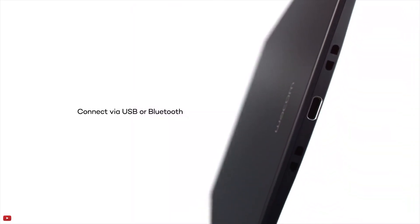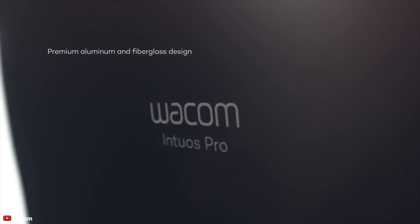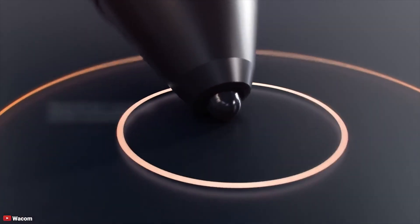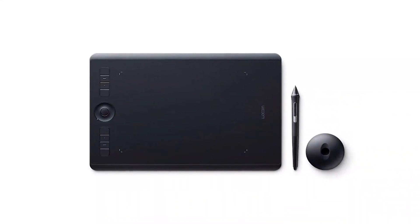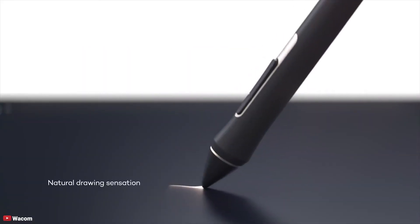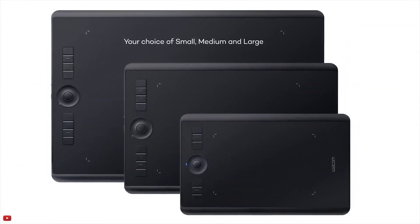At number 1, the Wacom Intuos Pro is light and slim, yet made of premium materials such as black anodized aluminum and fiberglass composite resin for durability and strength. You'll never need to change batteries or charge your pen because it charges off the tablet while in use, thanks to Wacom EMR technology. The tablet connects to your Mac or PC through the included USB and Bluetooth connection. It's easy to recommend for professionals looking for a tablet to use when out of the studio, as well as for amateur artists and photo enthusiasts.